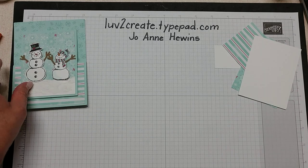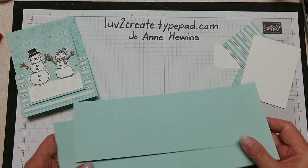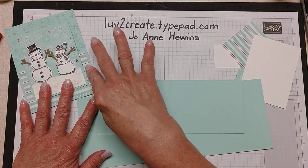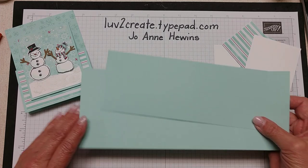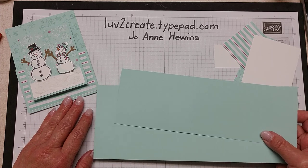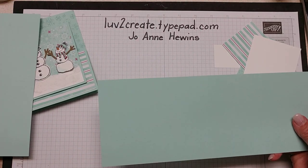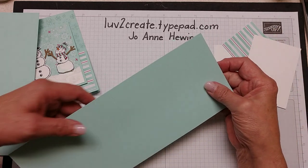We're going to use pool party as our base. This is part of the 'Let It Snow' specialty paper, and it doesn't really list pool party as one of the colors, but I just think it really looks pretty. I didn't want something quite as dark as the coastal cabana.